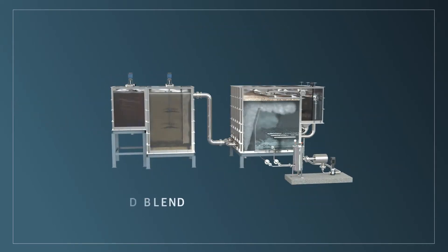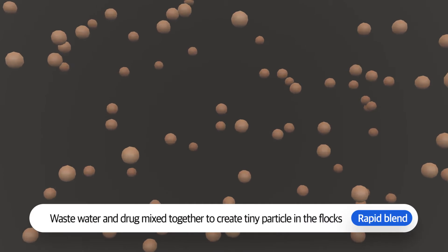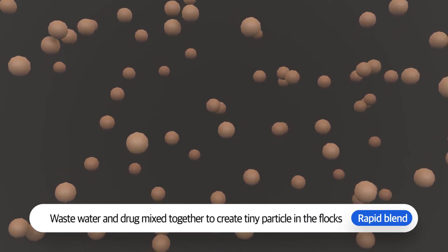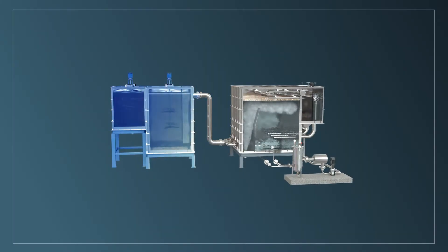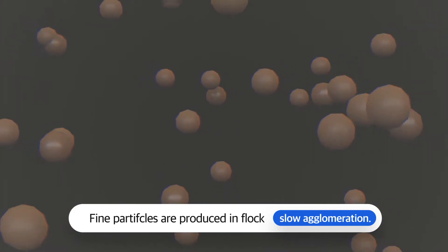The VDAF process starts with a rapid blend. Wastewater and the treatment chemical meet and quickly mix together to create tiny floc particles. The mixture is then transferred to the slow-moving agglomeration unit, where fine particles grow into larger flocs through a slow agglomeration process.